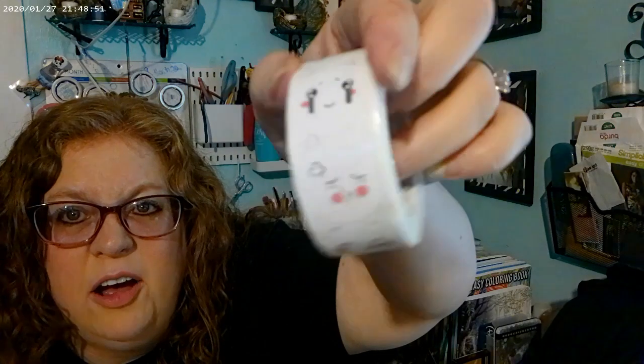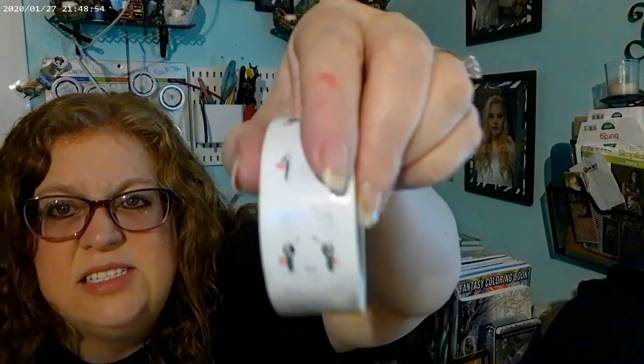I got this to put on a package for my granddaughter when I send it to her. They're little stickers with happy faces — I might send her a section of the roll. I told her I'd send some stickers, and I also used food coloring to dye some paper and made little pamphlet books with a stapler, so I'm going to send her some of those too and put this on the package.